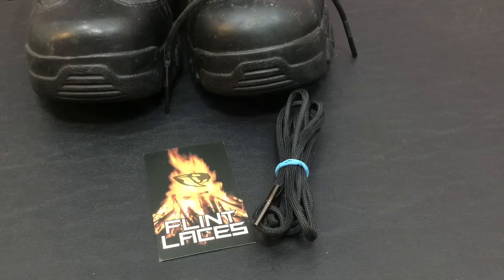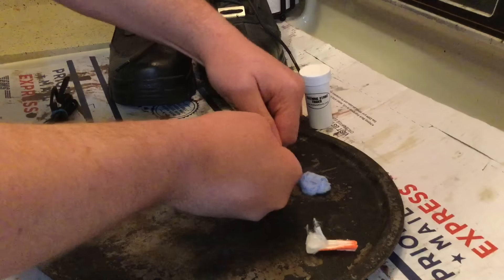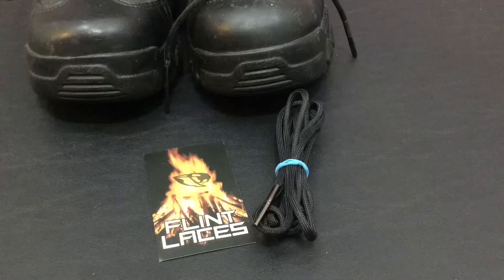Hello YouTube, it is Chris here and in today's episode we are going to discuss flint laces, the wearable fire starters.